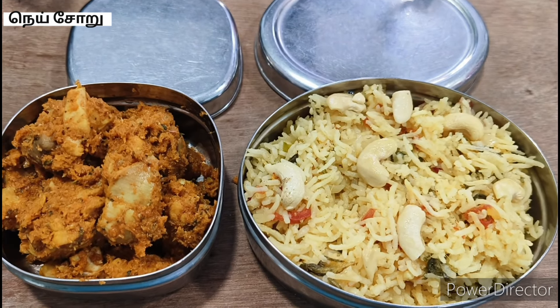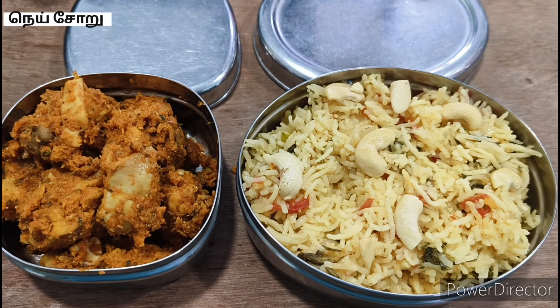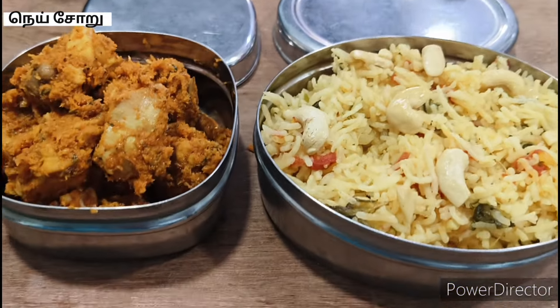If you look at the sides: mutton, thalcha, chicken, chukka, mushroom gravy, paneer gravy — all of them are great.